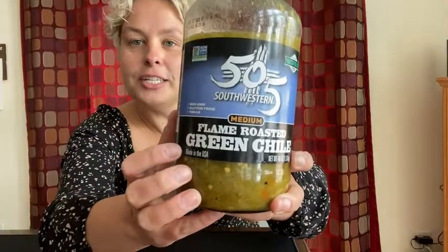This is the 505 medium flame roasted green chili — we brought this back with us every single time. We bought it in bulk. A little tip: if you can't eat all of it and you want to make it last and you buy it in bulk,